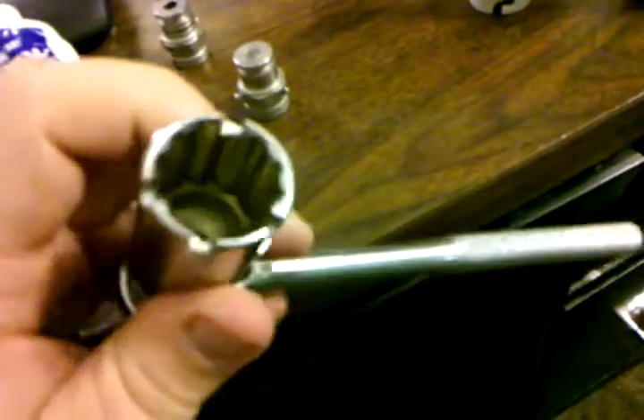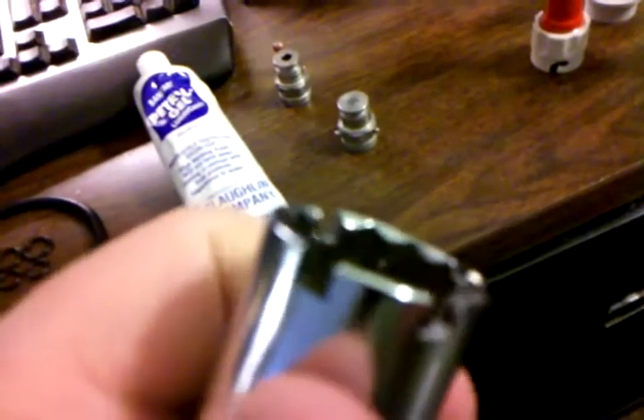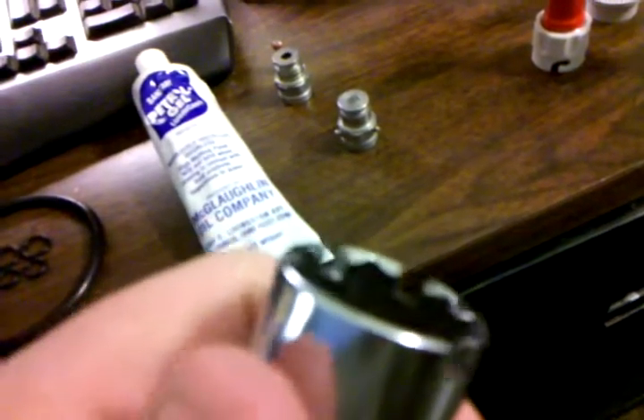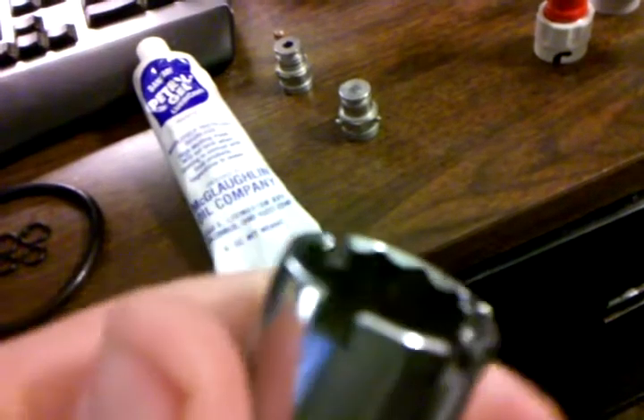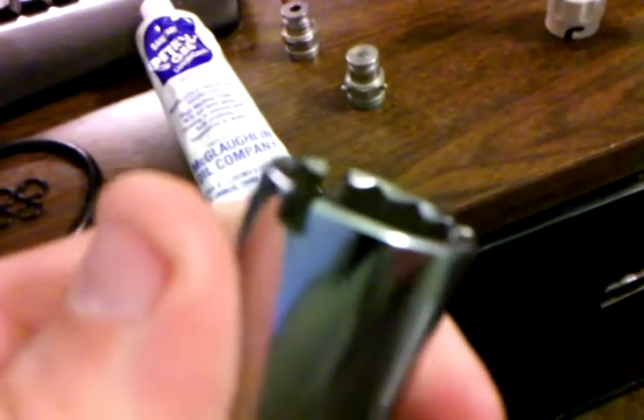To remove these pin lock posts, you actually need a special ratchet and socket setup. This is a standard socket, but a machine shop cut grooves into it that fit those pins. The problem with that is if you get a really stuck post, those pins only take so much shear force before they just come right off.